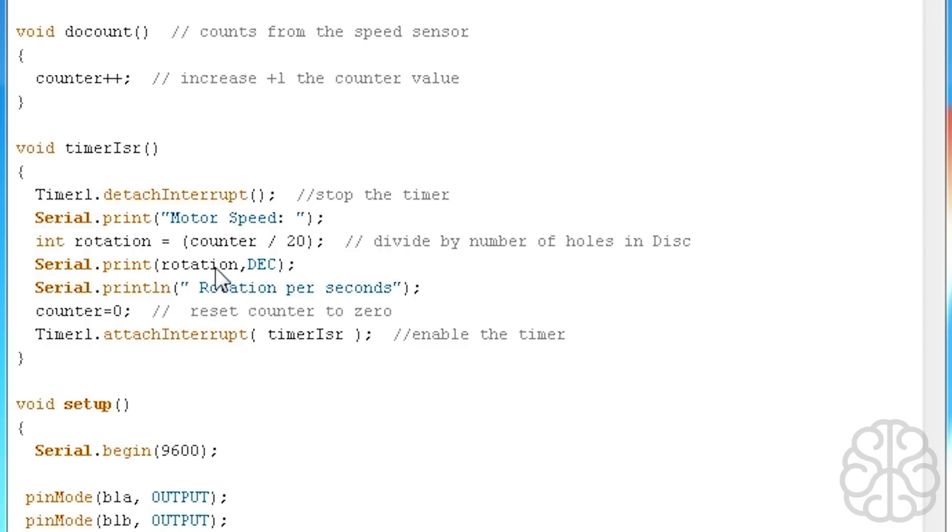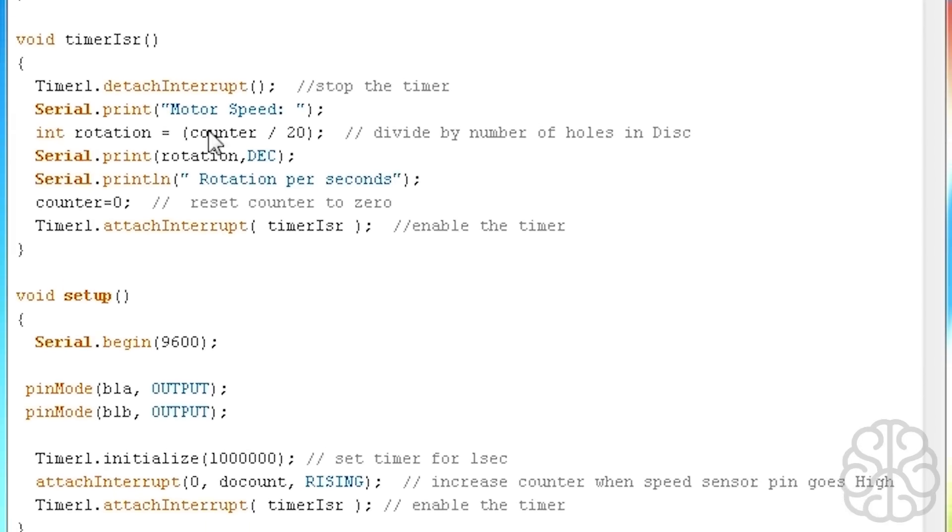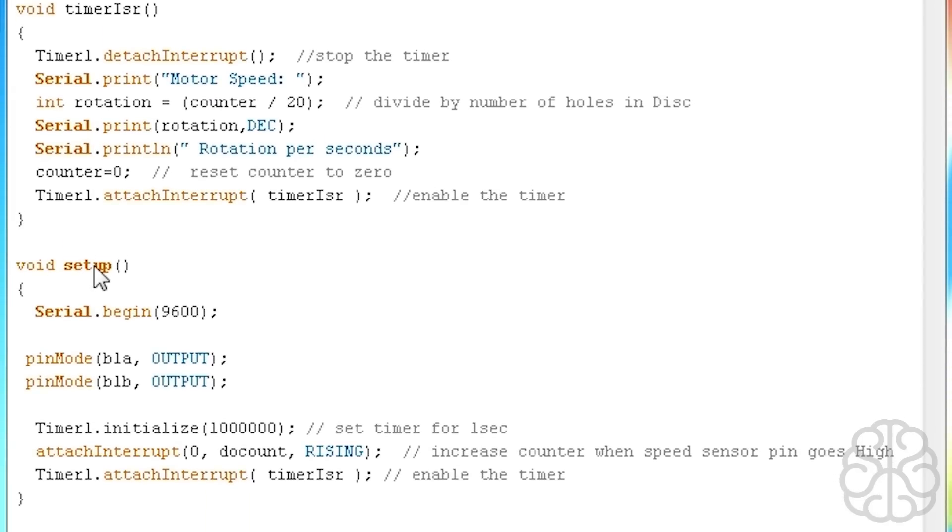In void setup, we call Serial.begin to enable the serial monitor, set B1A and B1B as outputs for controlling the L9110, and initialize Timer1 with a value of one million — setting it to a one-second interval. Then we attach interrupt 0, which corresponds to pin 2 on the UNO, and tell it that on a rising signal — when the sensor pin goes high — it should call the doCount interrupt function.